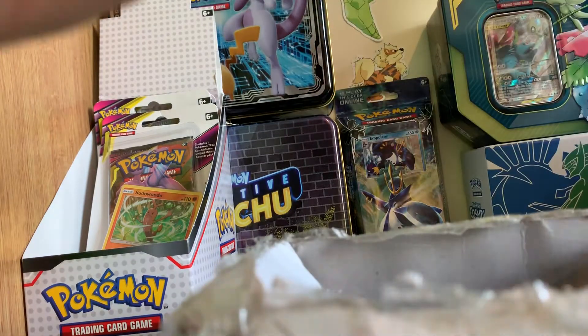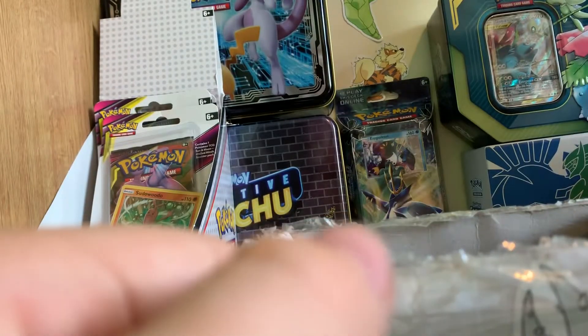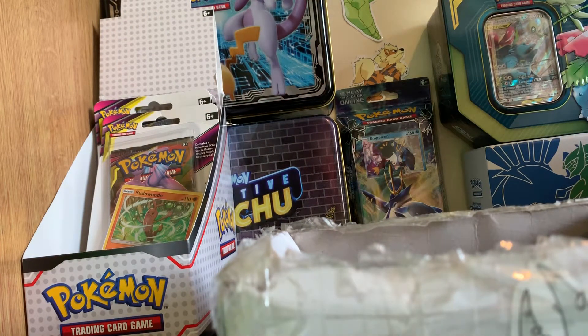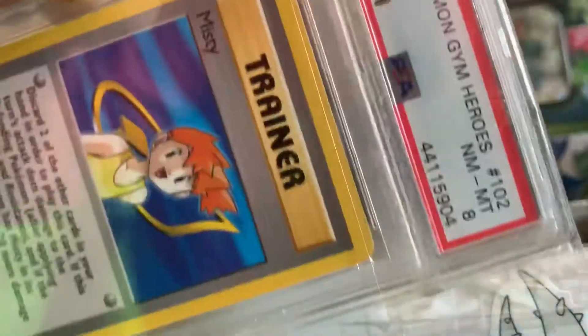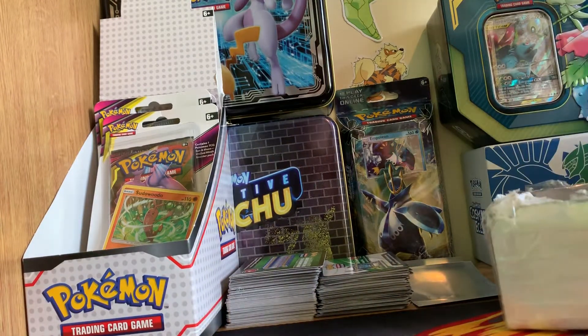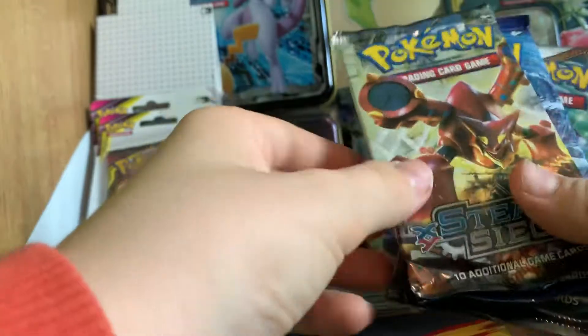That's not all — it will probably be roughly around 35 to 40 pounds. It depends; bigger boxes like mine have around eight packs, about 20 figures, and other stuff as well. One of the main attractions is a PSA card — with this one we've got a PSA 8. They will never be below 7. Alright, let's get right into it. In this box we get Guardians Rising, Steam Siege, Evolutions, and Shining Legends.